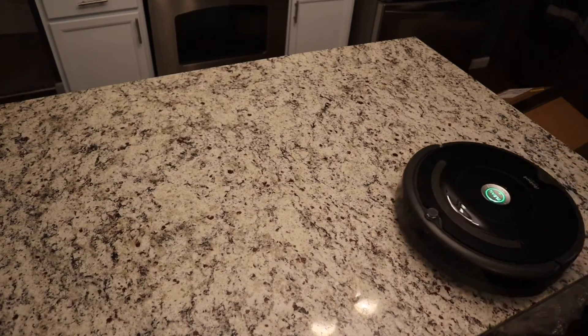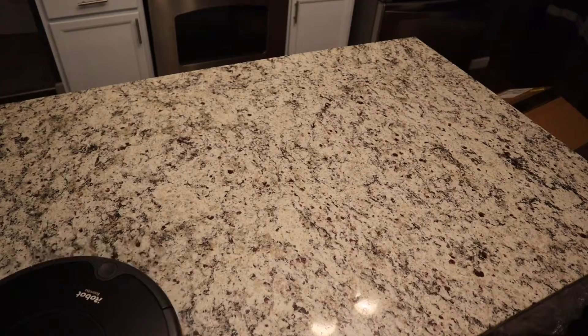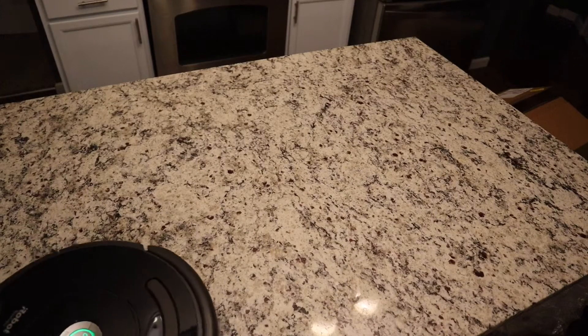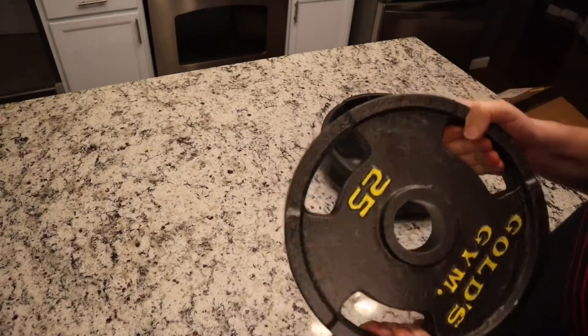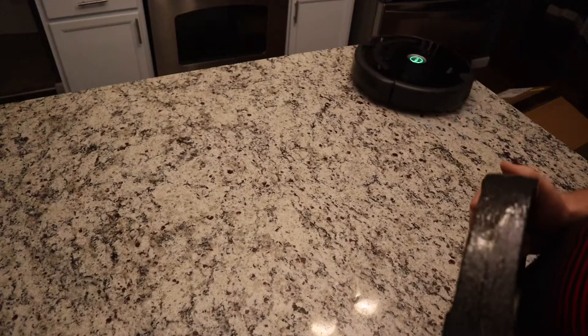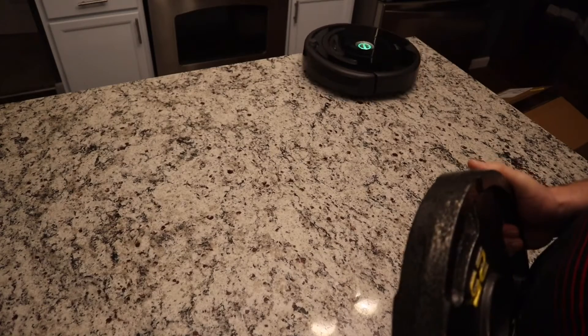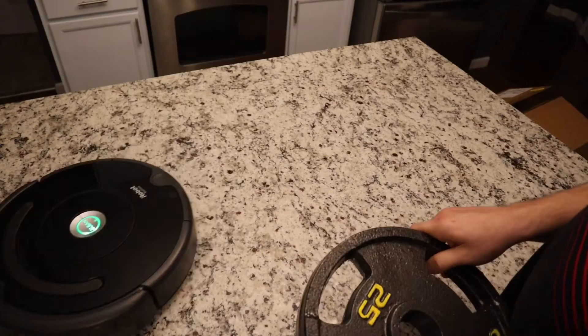All right, let's see what we got. 25 pounds? I don't know about this. What do you guys think? Will this work out? We're going to carry around 25 pounds. Find out.